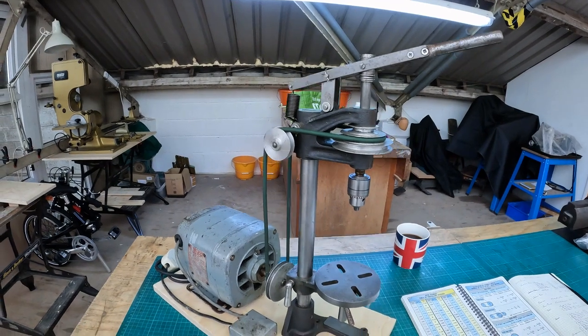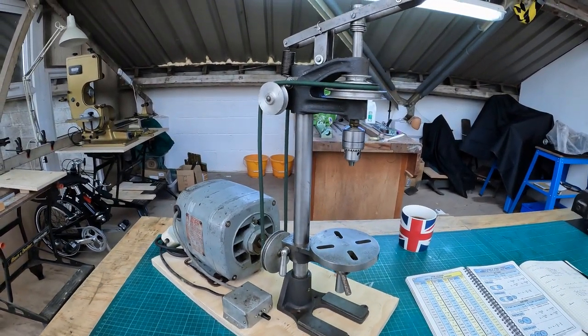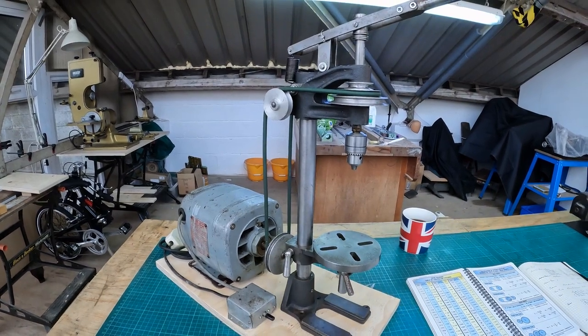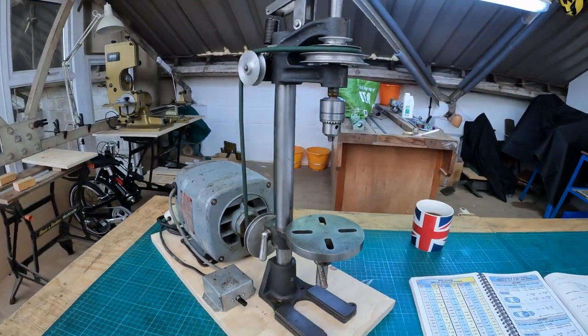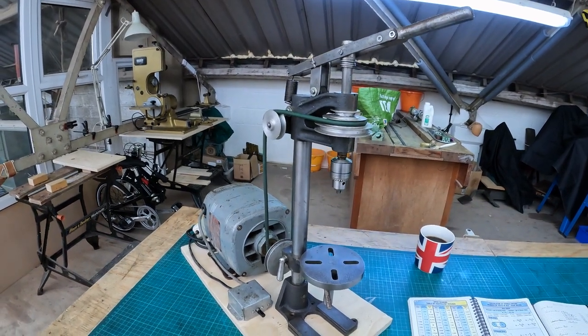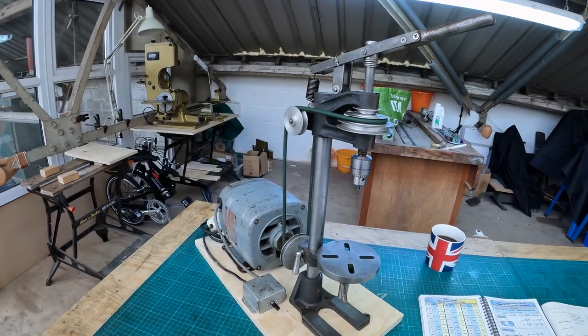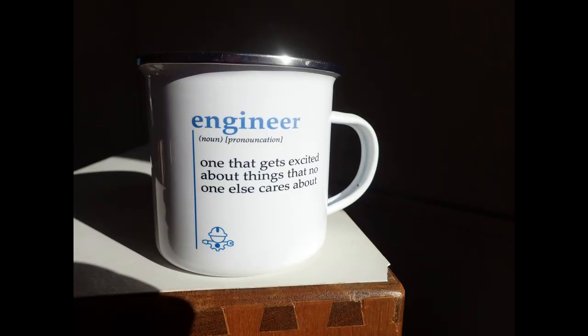So that's about it on the sensitive drilling machine. Many thanks for watching — stay happy, strong and healthy, and I'll see you on the next one. Cheerio!